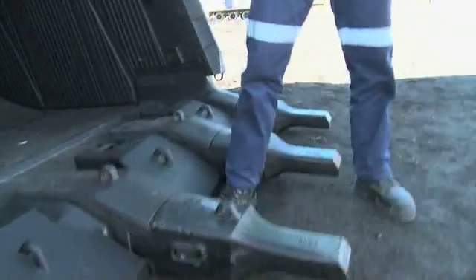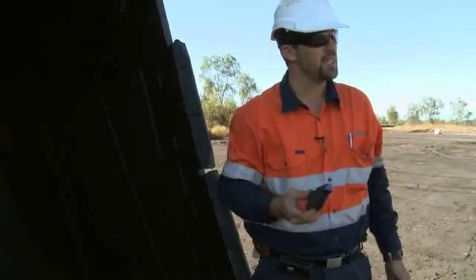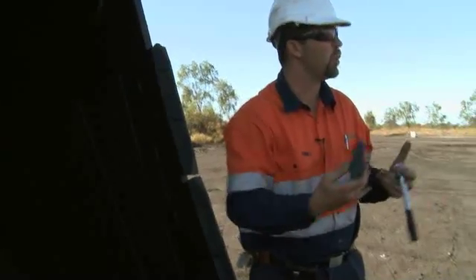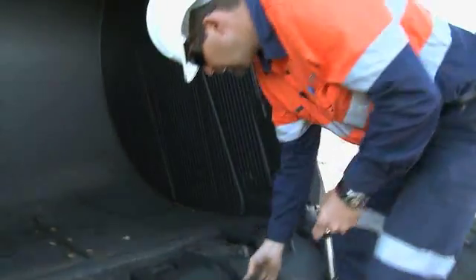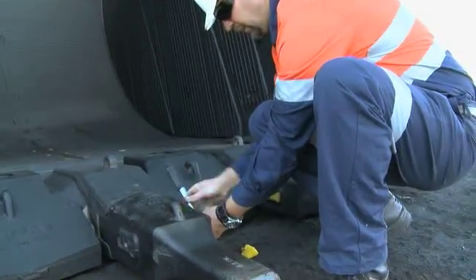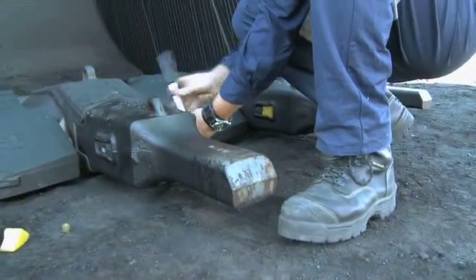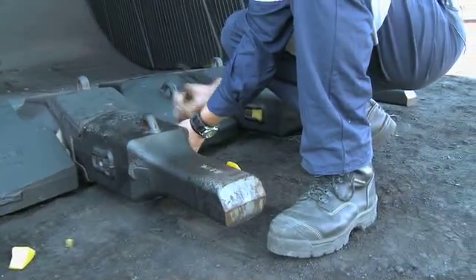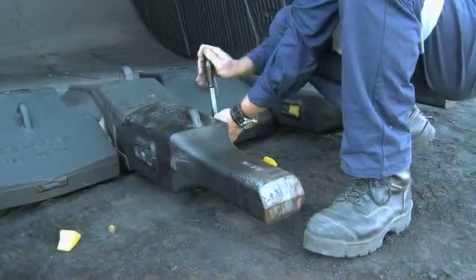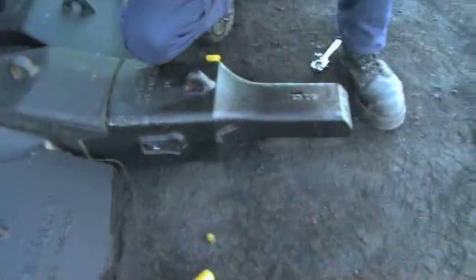These things here don't need to be done up really tight. They only have to be sort of nipped up. The lock mechanism isn't actually there to hold the tooth to the adapter — all it does is stop it from falling off. It's not actually tightening it up. And as I said before, please put your dirt plugs back.